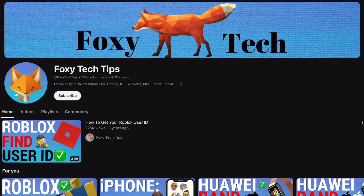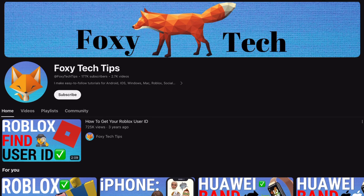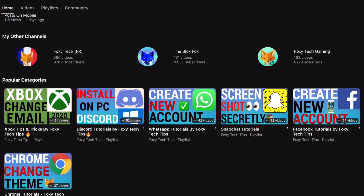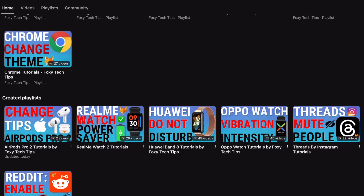Welcome to a Foxy Tech Tips tutorial on inverting black and white on Kindle Paperwhite. If you find this tutorial helpful, please consider subscribing to my channel and liking the video.